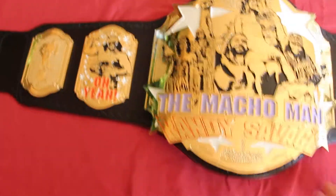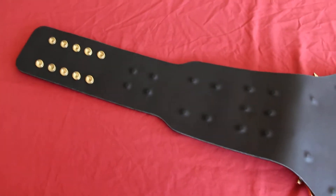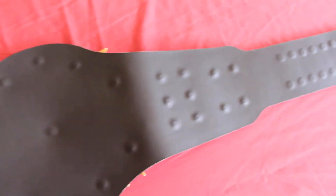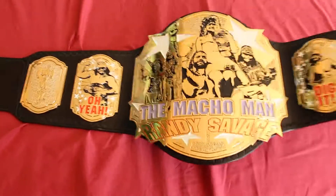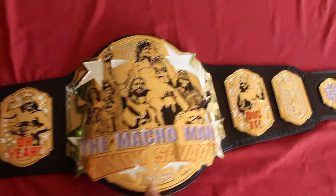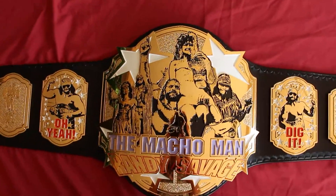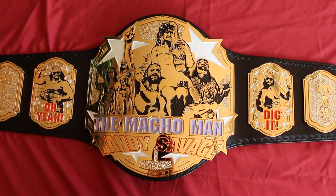We decided to go with a standard black backing, although maybe lavender or orange could have been cool too. You can see the tips of the plate with a nice smooth backing. This belt was a ton of fun to do — it's always nice trying something new and being able to put my own creative flair onto something. I hope y'all enjoyed the video and liked the belt. If you have any questions, you know who to contact — thanks, goodbye!